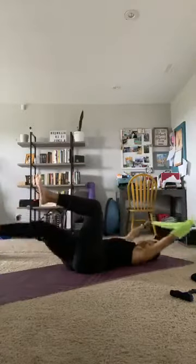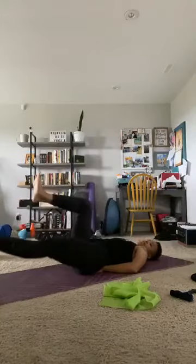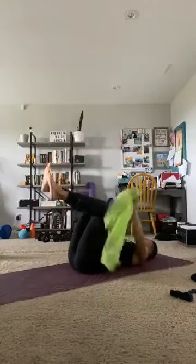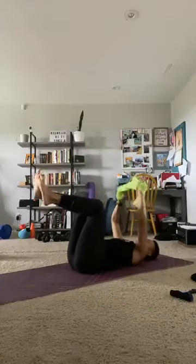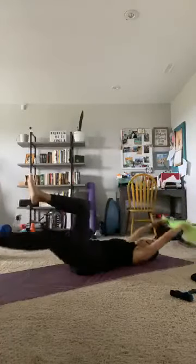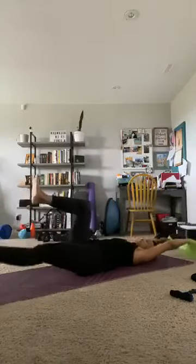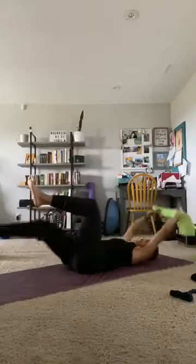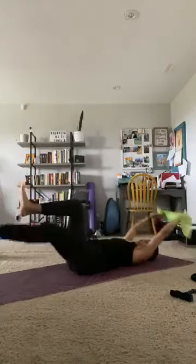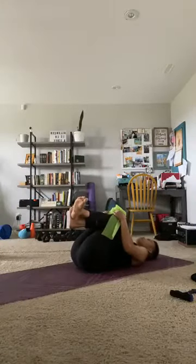If you feel this in your lower back, lose the band — place your hands under your lumbar spine and give me singles right there to protect your lumbar spine. 20 seconds to go — feeling your abs yet? 10, 9, 8, 7, 6, 5, 4, 3, 2, and hug your knees to your chest for a little low back release. Good job.